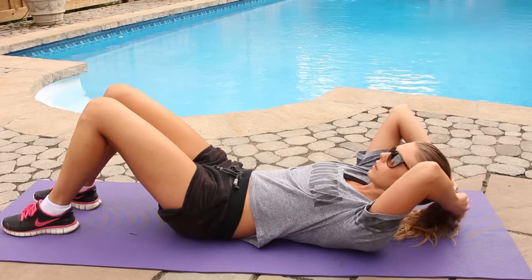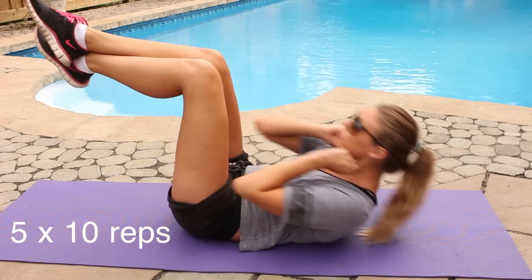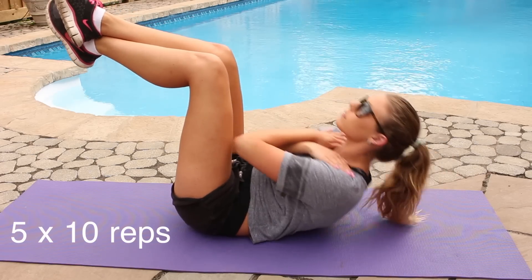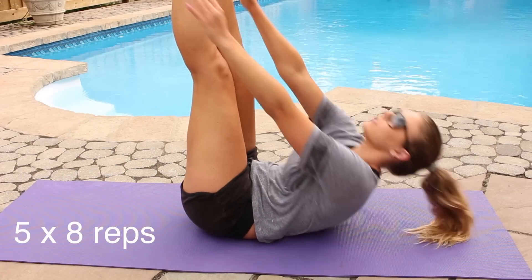Now on to some abs. I really like to start off with crunches, because I just find they work my abs really well. You want to make sure that your back is as flat as possible against the floor, because you don't want to risk arching and hurting yourself. So I just do 5 by 10 reps — that means I do 10 crunches 5 times, with a break in between, usually around 30 seconds.